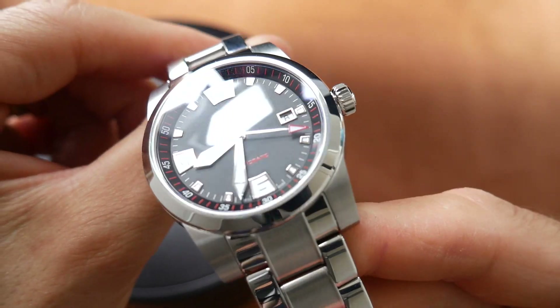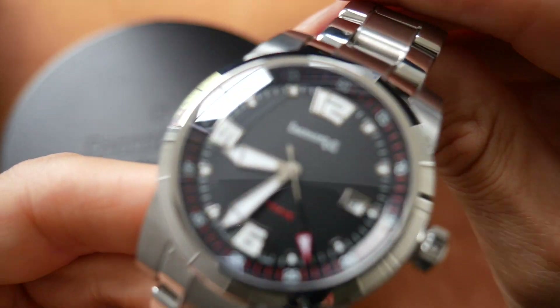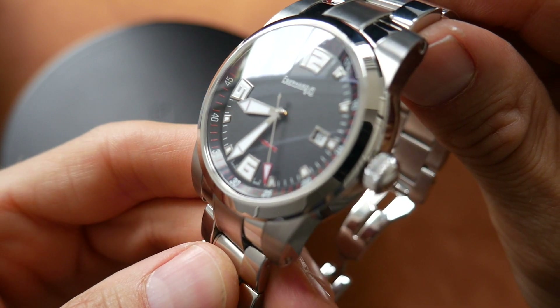And that's it for this very special and unique watch. Thank you so much for watching. Hope you enjoyed it. See you next time.